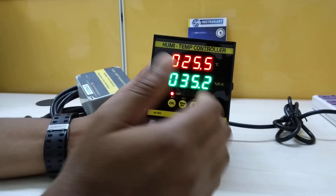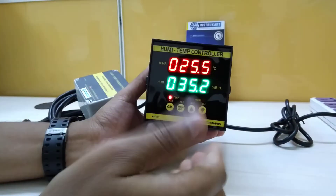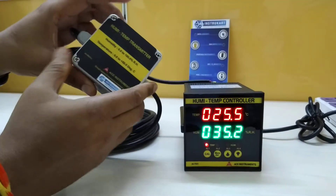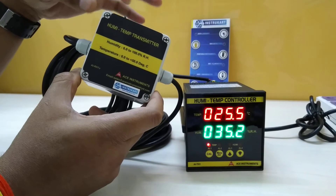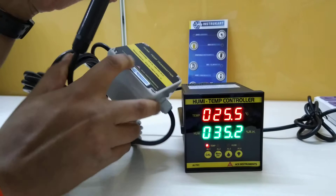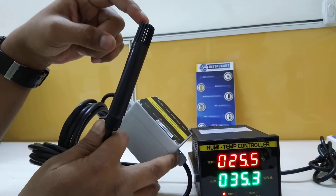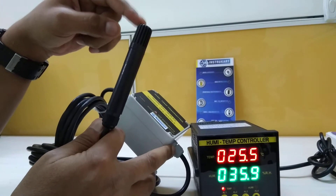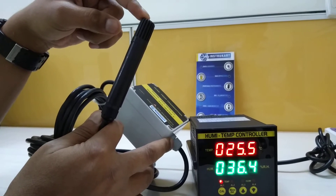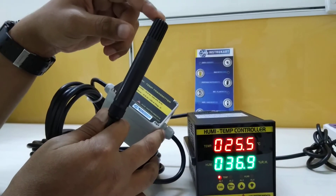At the same time, you can perform some action on humidity at one set point and another set point. This is very useful for that purpose. This is the humidity temperature transmitter and the sensor. The range for this sensor is 0 to 100% humidity and 0 to 50 degrees Celsius for temperature.